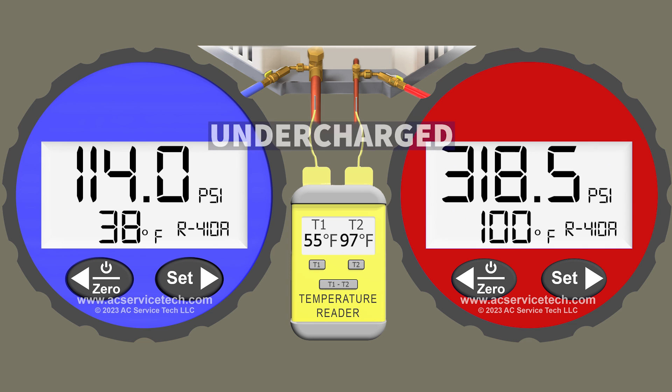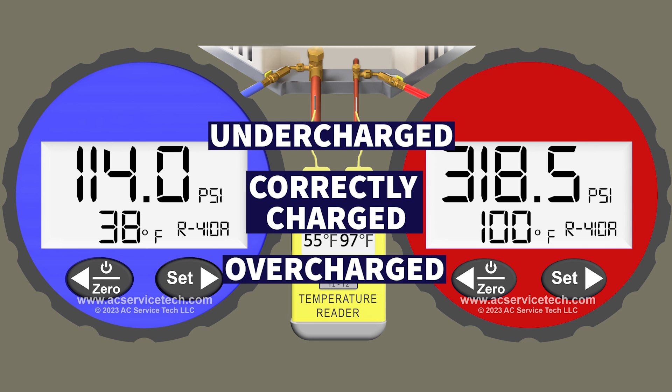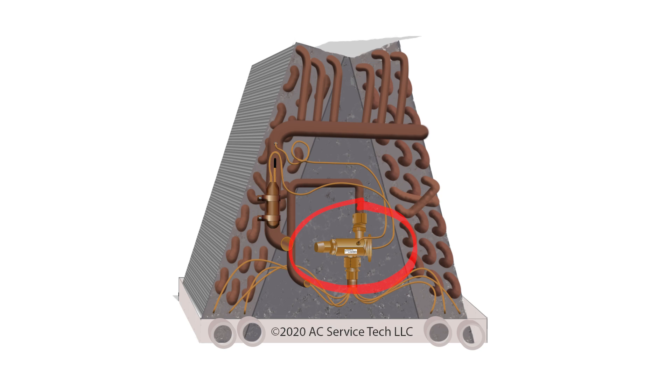We also have a measurement on the large vapor line of 55 degrees. In this scenario, first determine if you're undercharged, correctly charged, or overcharged using the subcooling method — since this system has a thermostatic expansion valve — and then look at the implications on the total superheat because of the charge level. I'm now going to pause the video.